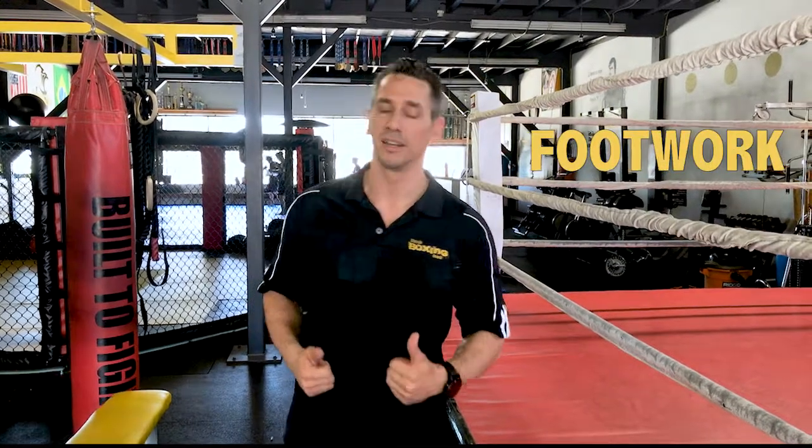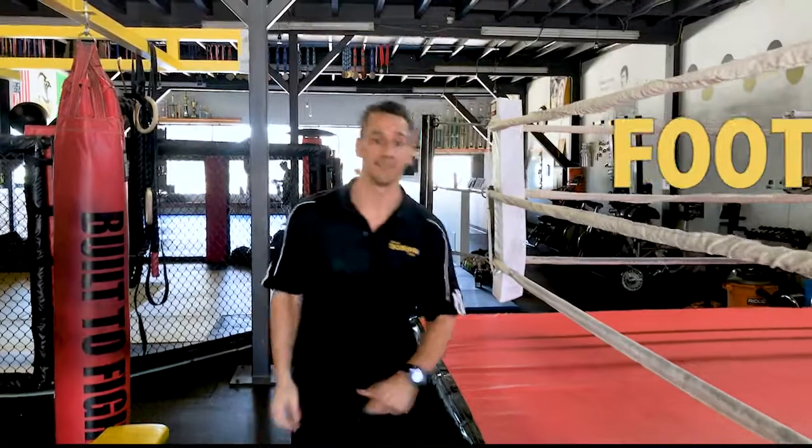Hey everybody, welcome back. This is Chuck with Classic Boxing Coach. I've got another real quick tip for you. This one is very simple, very basic. We're going to talk about footwork, so come on over. These are going to be quick and easy, so check it out.